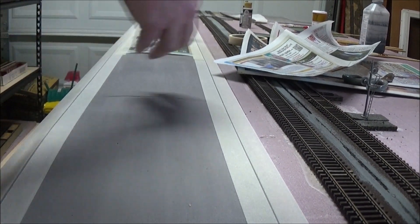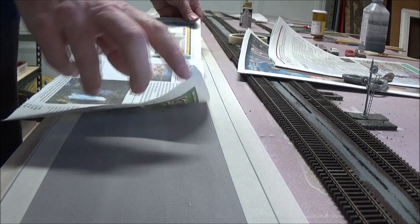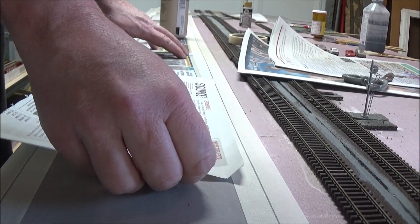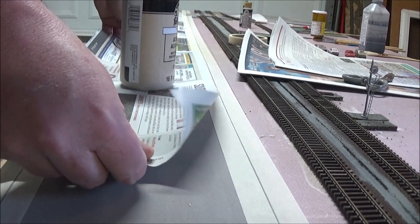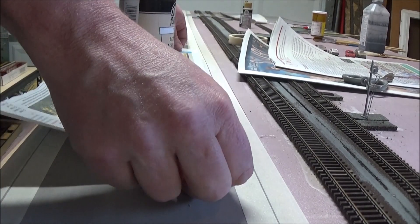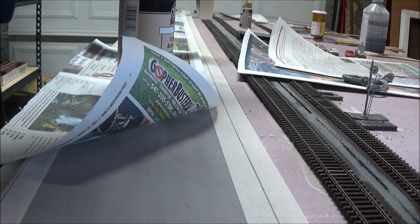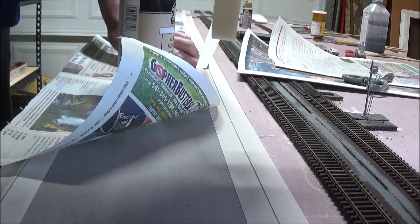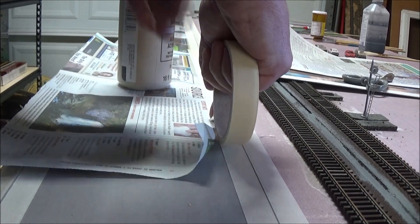What I do is take what I call the factory edge of the paper — the edge that is uncut. Overlap the newspaper a little bit, put a white piece in the middle, and make sure it's back far enough to get a good stick with the masking tape. I'm almost out of masking tape, so I'll probably have to get another roll before I do the middle piece with the yellow stripes.